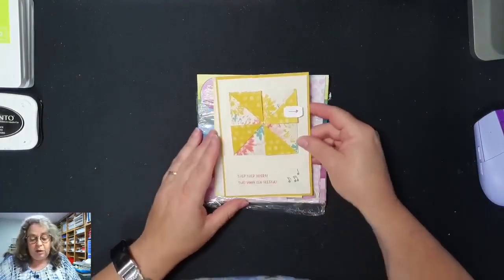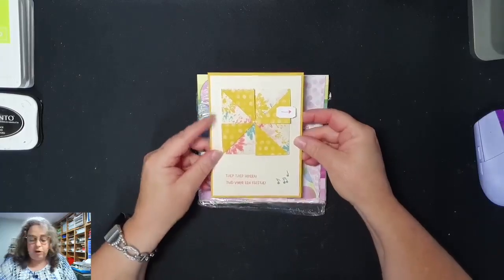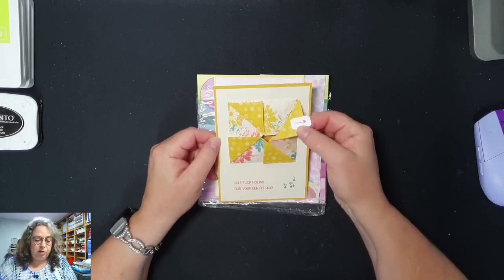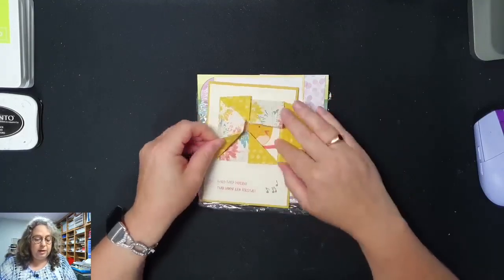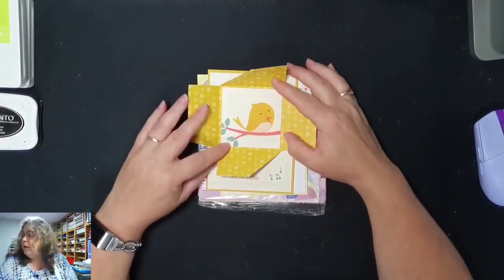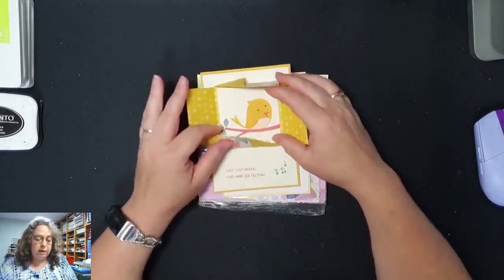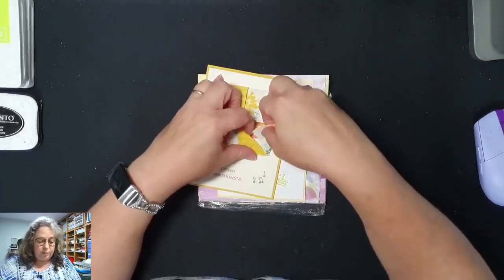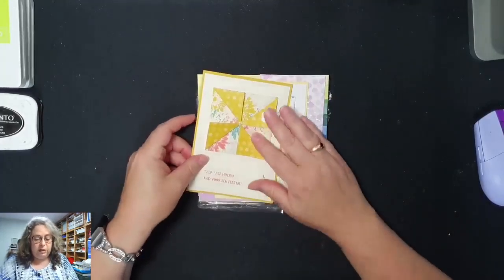Ik had dus de eerste kaart voorbereid met de tuinfluiter. We gaan een beetje een leuke, eenvoudige funfold maken. Dat is deze. Een verrassing als je die openmaakt toch? Zo'n leuk vogeltje erin. En dan kan je hem weer dichtmaken.